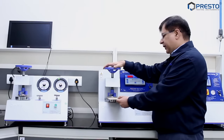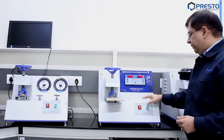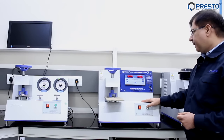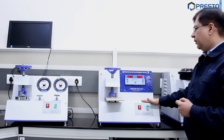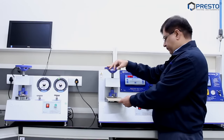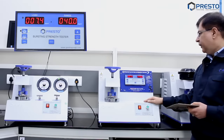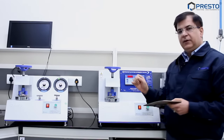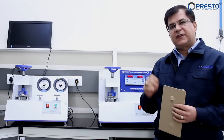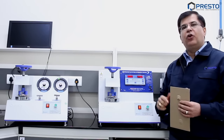We tighten the sample and press the start button. The reading is increasing. As you can see, we get a reading of 7.4 kg per centimeter squared on the digital tester, whereas on the analog we were getting 7 kg per centimeter squared.